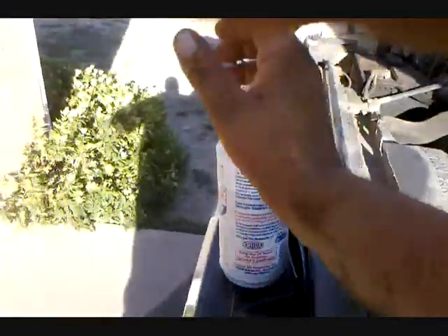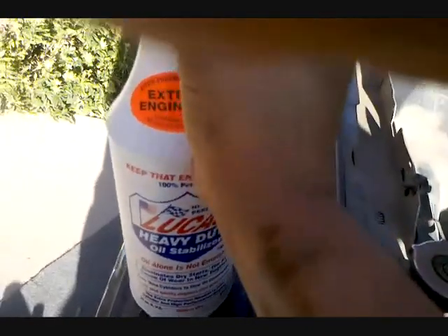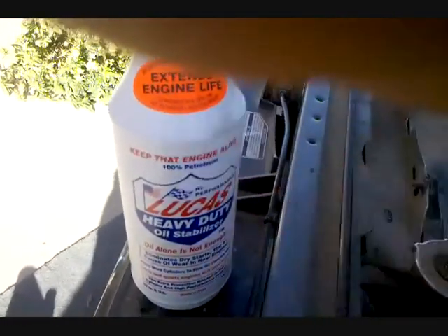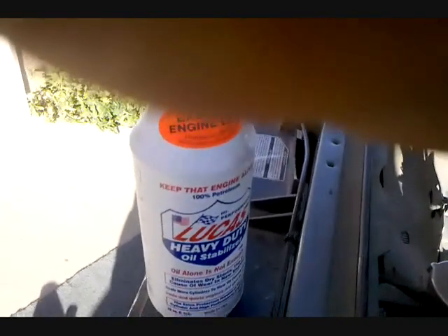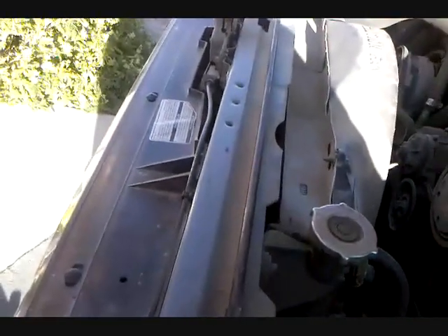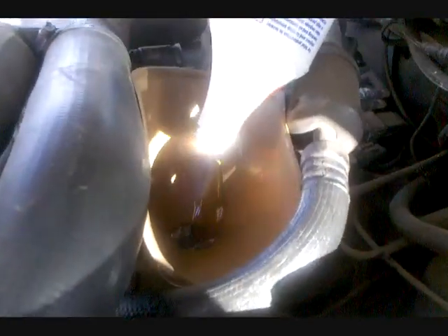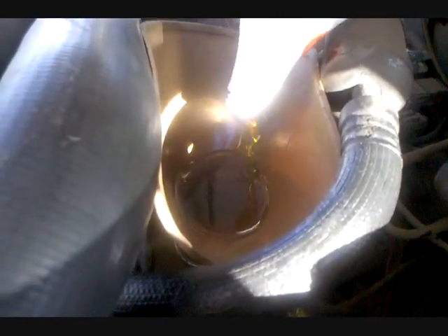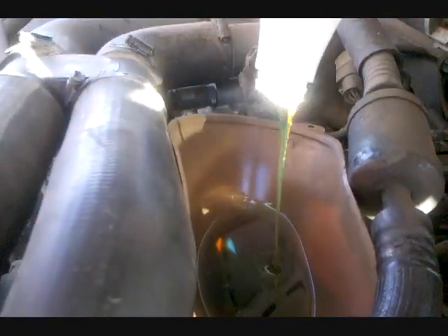Okay guys, now we're under the hood. The first thing I wanna put in is my Lucas Oil Treatment. If you have any kind of additive you're gonna pour into your oil change, you always wanna pour the additive in first, and then you pour in your oil. The biggest reason for that is so that you don't pour too much oil in — cause you put it to the full line and then pour your treatment in, it can overfill it, and that's bad. This Lucas pours like honey; it's real, real thick. You can see it collecting in my funnel, just pouring out like honey.